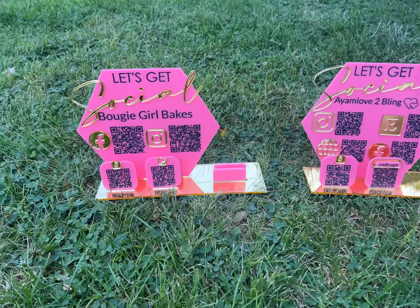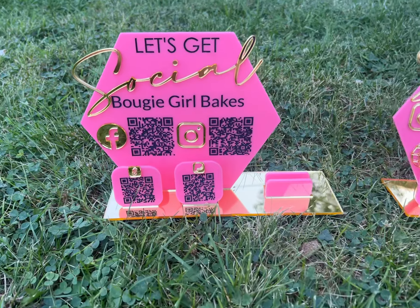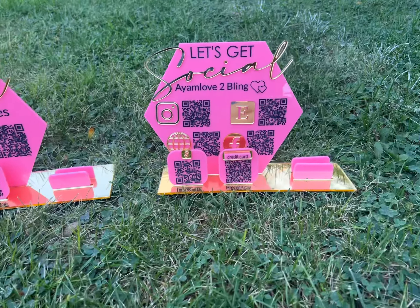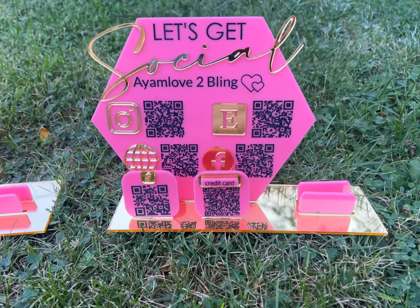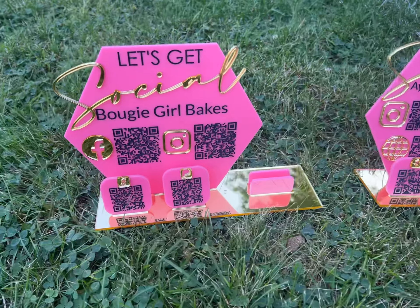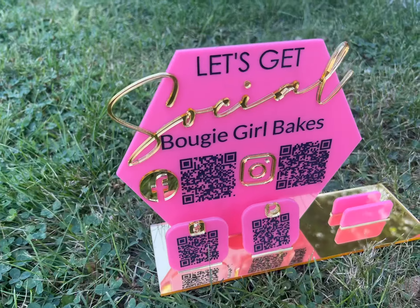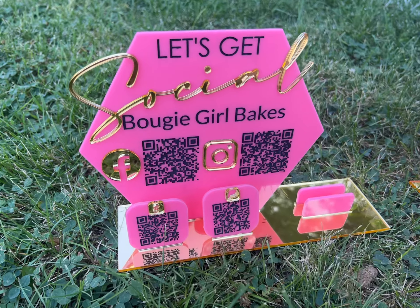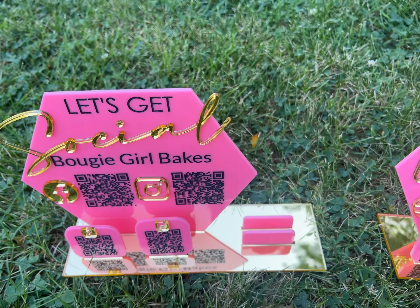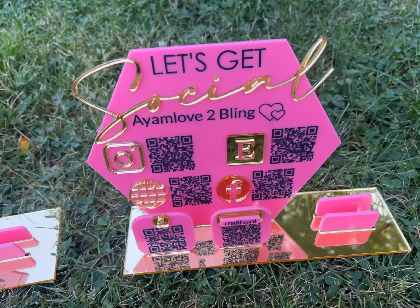I do have these for purchase. If you're interested, I can link my shop down below in the description. If you're interested in learning how to make this, I do have a tutorial available on my website or on my YouTube, and I can absolutely link you to the materials you need to get started.